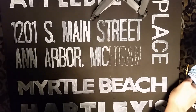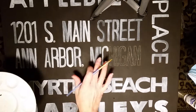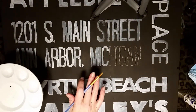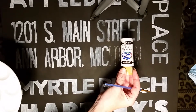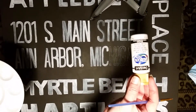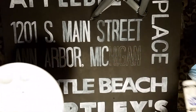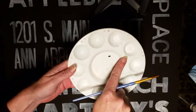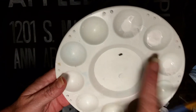I wanted to show you how I get the look of chalk on my chalkboard subway art sign. I'm just using regular acrylic paint — DecoArt white paint — and I'm putting some onto my paint palette.